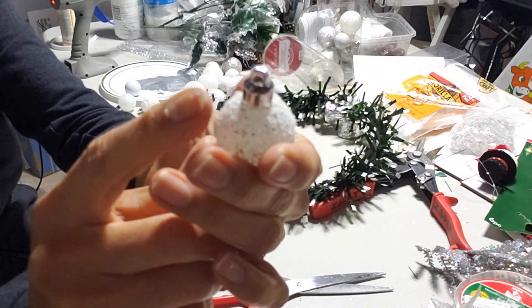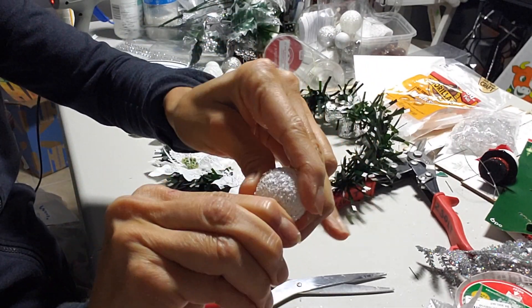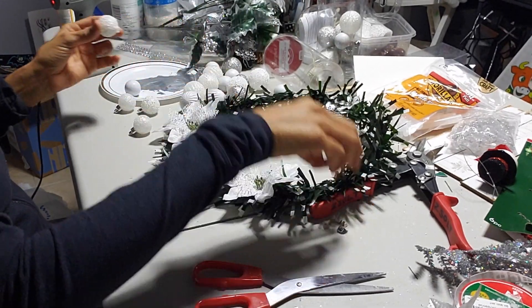Now I'm just going to remove the silver part on the ornament and then I'm going to glue them in between the flowers and right above the flower.